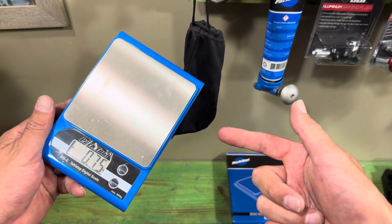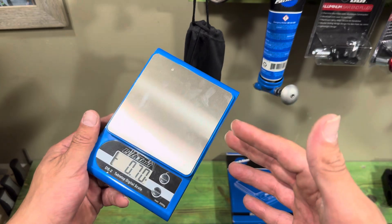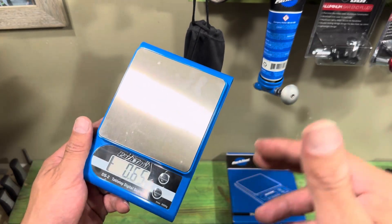Have you been looking at a scale to weigh your BMX parts? Well, today's your lucky day. I'm going to do an explain and review on the Part Tool DS-2.